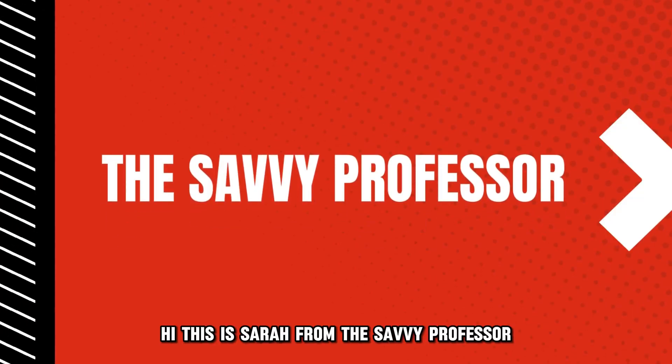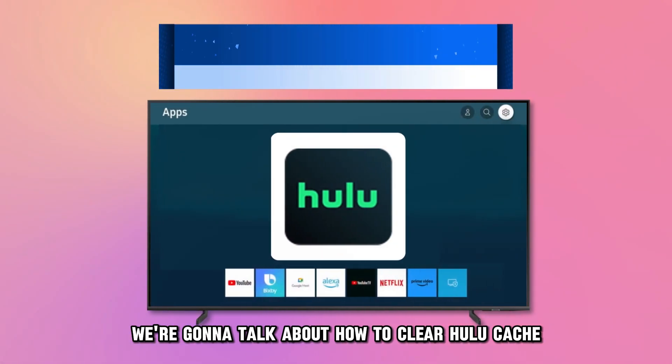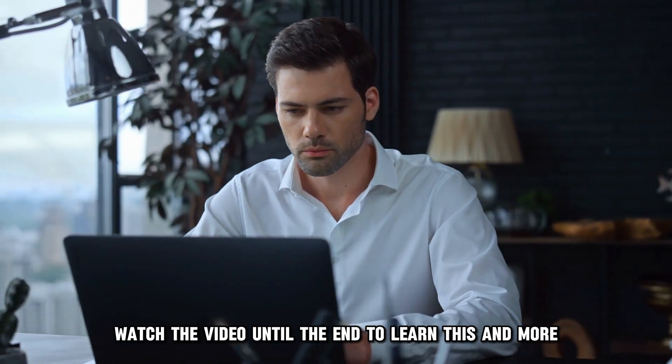Hi, this is Sarah from The Savvy Professor, and in today's video we're going to talk about how to clear Hulu Cache on your LG Smart TV. Watch the video until the end to learn this and more.